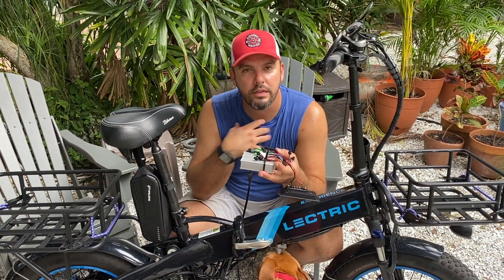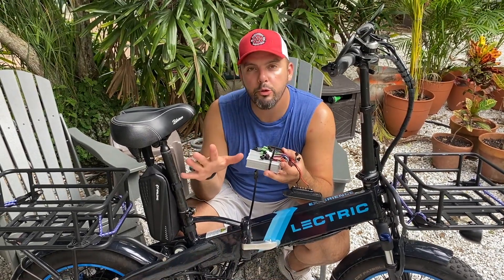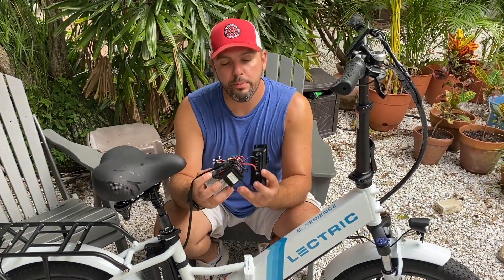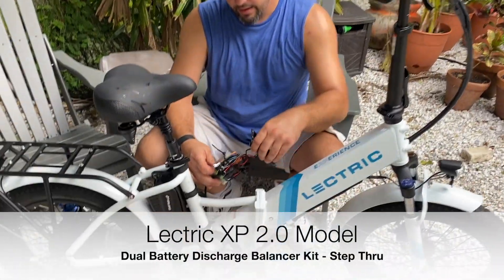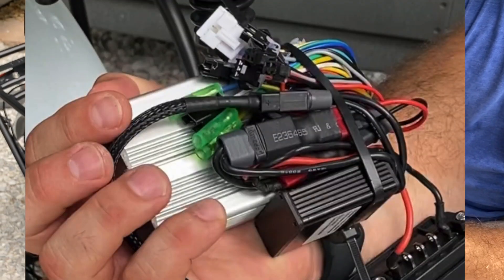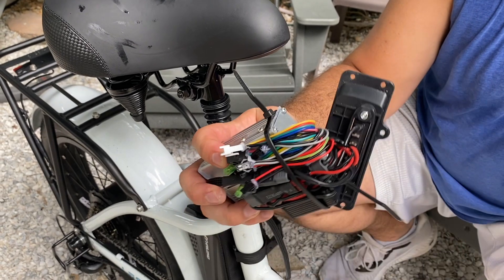I found — and there are others that disagree with me in some of the comments — that the step-through was easier. So I'm going to show you that setup as well. Now we have the step-through model. It looks a little bit different. The orientation would be this: the face plate here, and then we slid it into the bottom. Notice that the wiring for the dual battery discharge balancer is facing out the front.